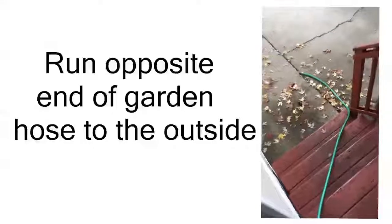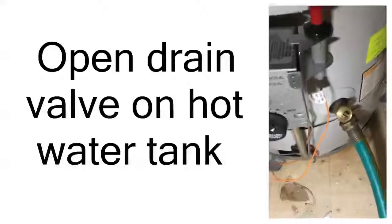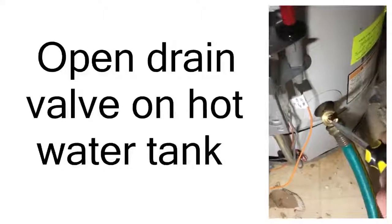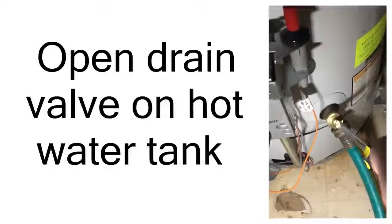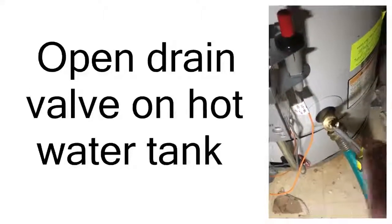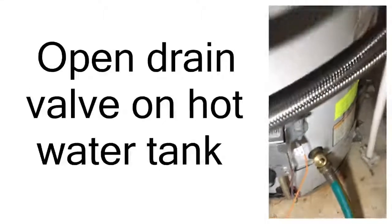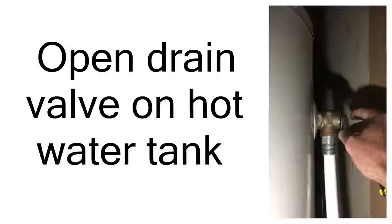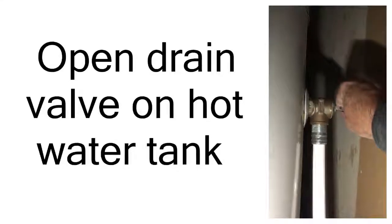So here we are with our garden hose running through the home, out through the living room and out the front door — that was our closest door to where we could drain the water. I've just got it setting out here, ready to open up the valve to the hot water tank and let that water run. Here we are back at the hot water tank; we've confirmed our hose is running out of the home. We're going to get our screwdriver into this valve and turn it counterclockwise to open that valve. I can already hear the water starting to run out through the hose. The other thing we've got to do is go up to our pressure release valve and open that up — that will really get that water going.